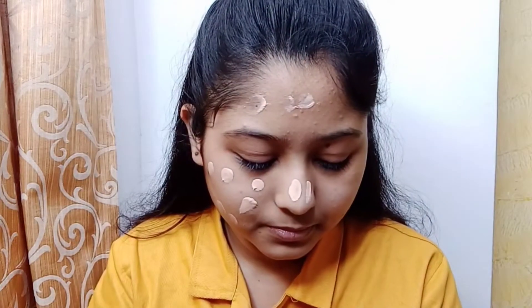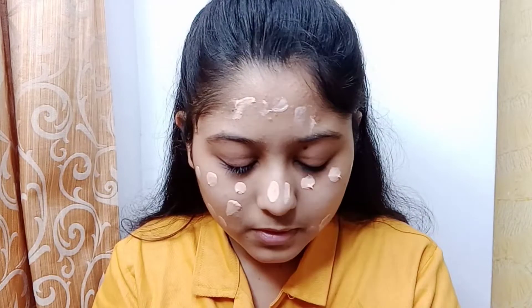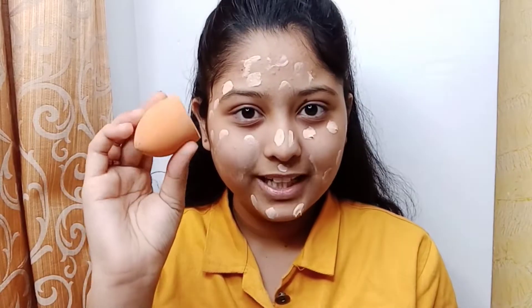Without any further ado, let's get started. We are going to move directly to foundation because I have already completed my skincare off camera. For foundation, I am going to use Maybelline Fit Me in shade 120. I am going to dot it on and apply, then blend it with a blender.